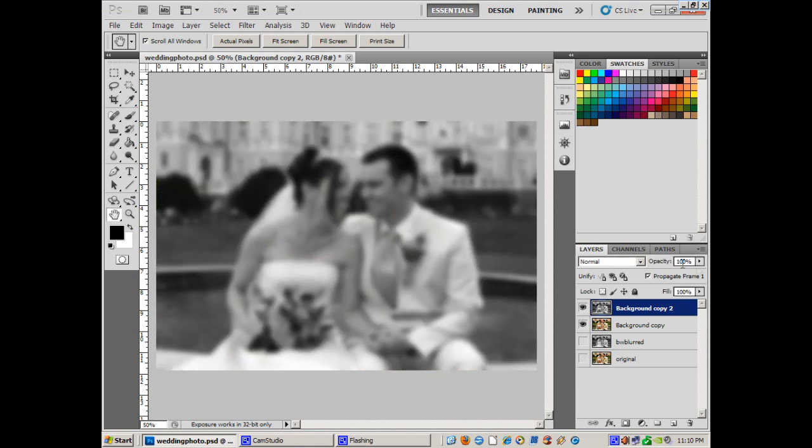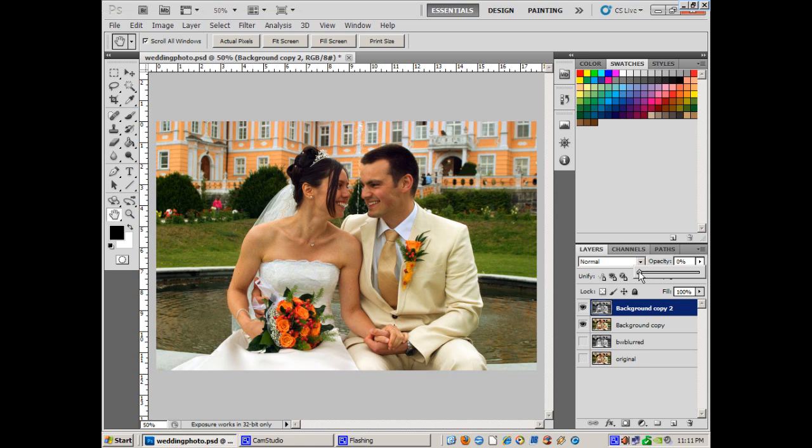Now I'm going to take that layer — it's in black and white — and this is kind of neat when I reduce the opacity. It's going to give it that soft effect, but it also sort of fades and dreamifies the picture. It sort of washes it out and makes it dreamy looking because it's in black and white. If I take it all the way down to zero, you can see the colors come back fully vibrant. So about 55% — now you can see the effect without and the effect with. That's just the first part.